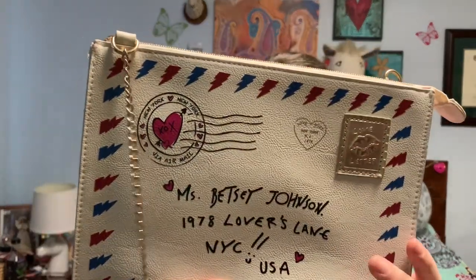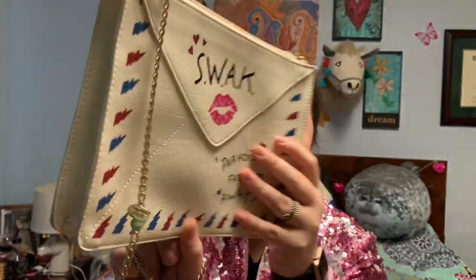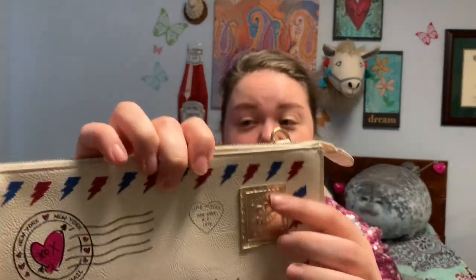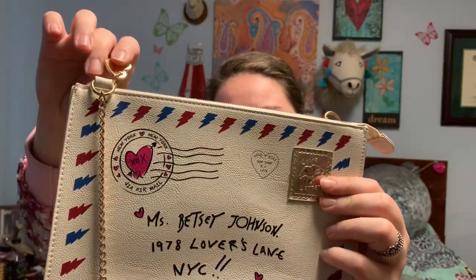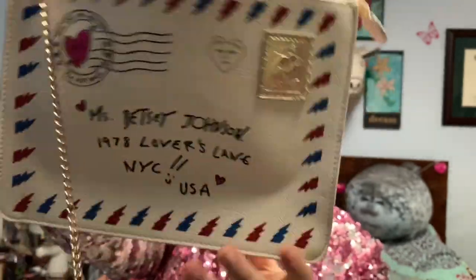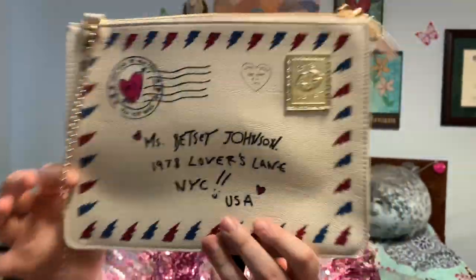To go with the mailbox purse, I also actually have a full size letter. This letter is addressed to Miss Betsy Johnson herself, and it is SWAK — sealed with a kiss. It's going to paradise far, far away, but it has not gotten there. As you can tell, it's got the stamp, it has a heart zipper pull, and it also has pink rose lining.